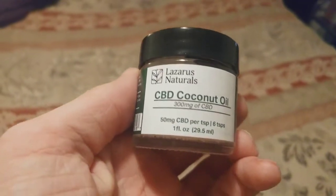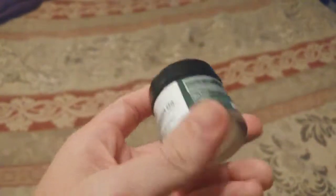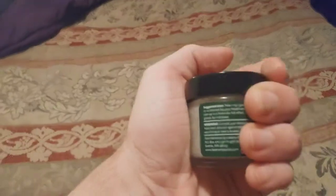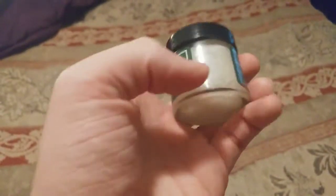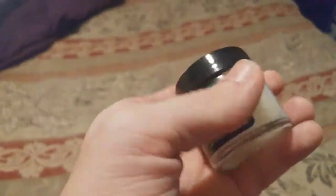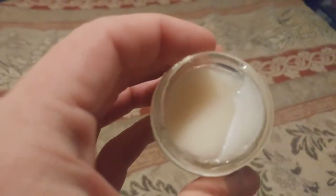I just wanted to show you guys the Lazarus Natural CBD coconut oil — this is the 300 milligram option. I'm showing you this video just to show you how big it is, how much comes in it. Small jar, but it's a very high quality jar, nice heavy glass. You can reuse this jar right away when you're done.